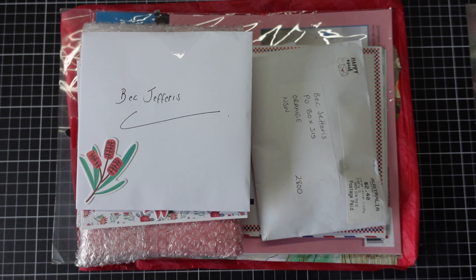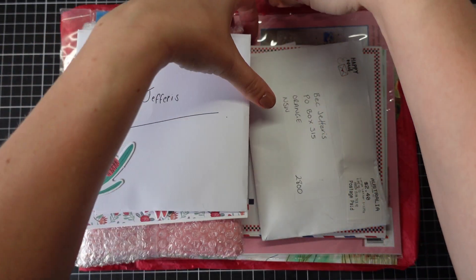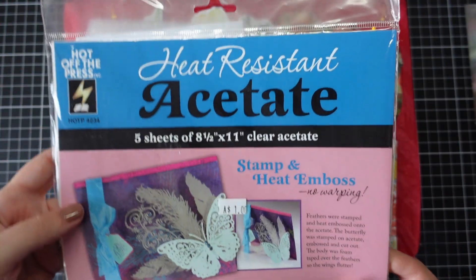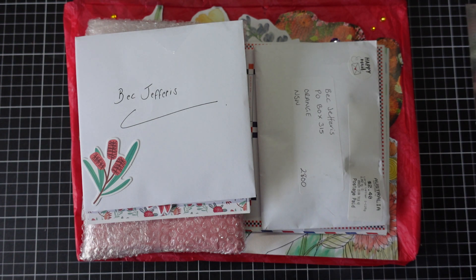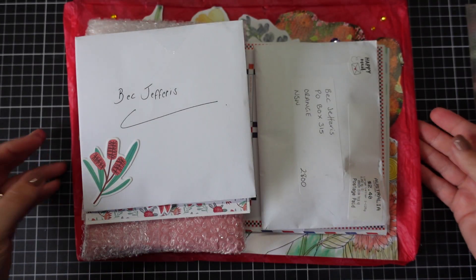I might just take out the plastic that you can see here and then we will get into it. I've got three here, so this one is from Lizzie — it's a heat resistant acetate that she's found, so I look forward to having a play with that and doing some embossing on the heat resistant acetate. So we'll just dive into what we have here.